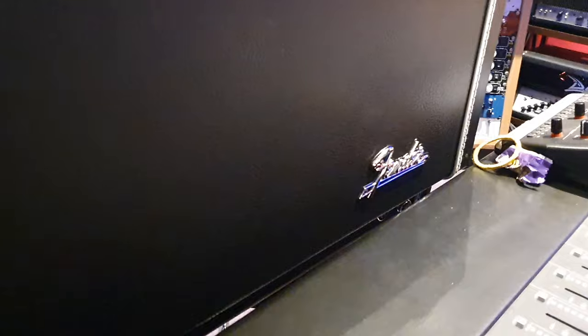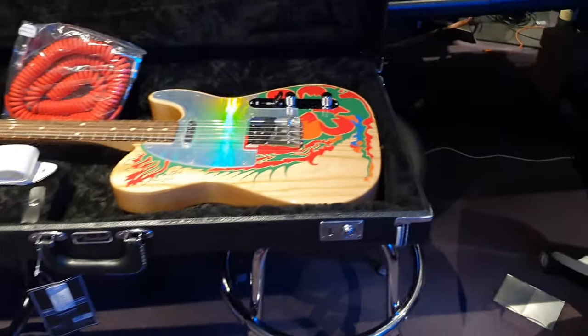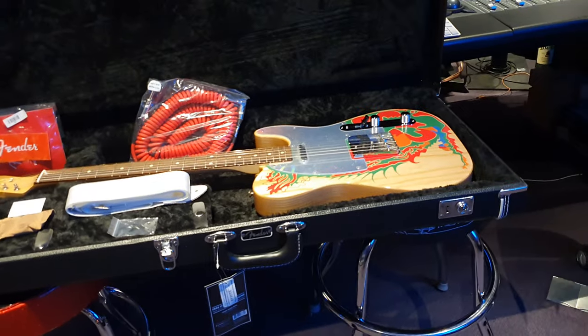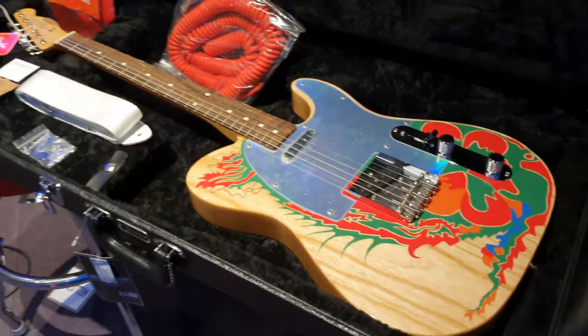It comes with an awesome vintage style Fender hard case, like the 60s style cases they're doing on the American 60s Tele. Actually, this guitar is based on a 59 Telecaster that the original was.